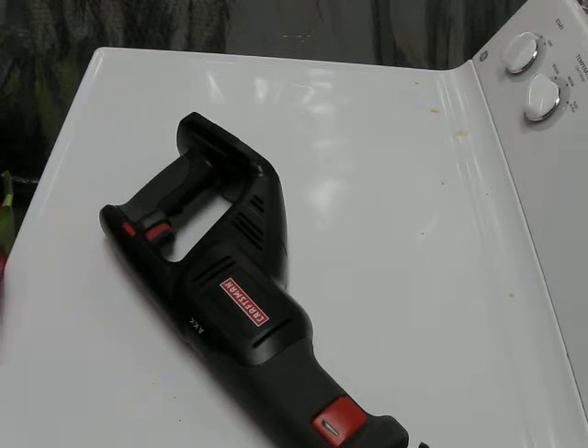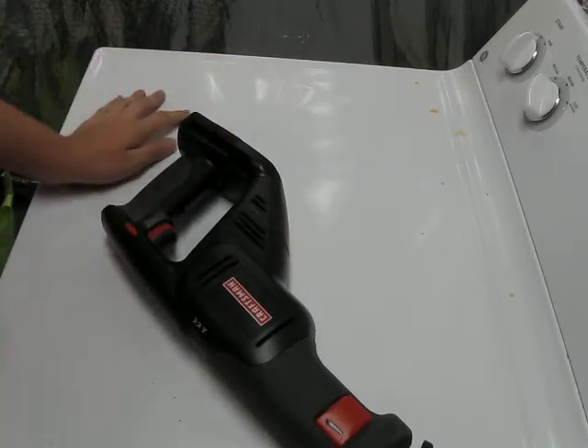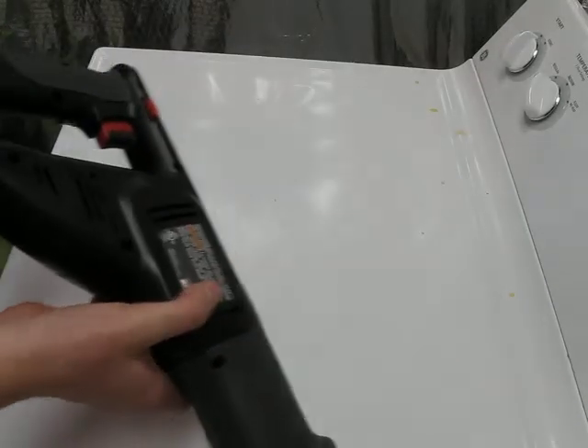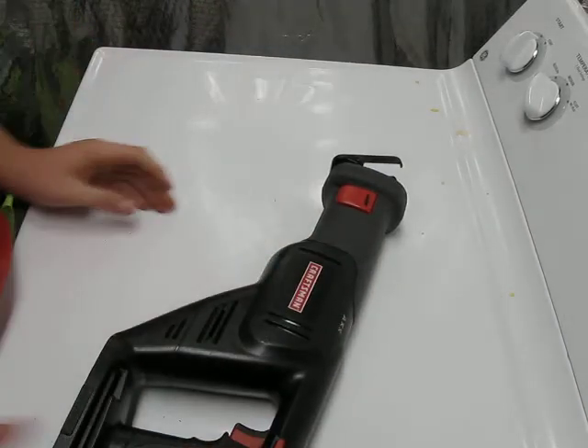The Milwaukee blade that came with this is still going strong, still cuts good. Or buy a Craftsman one, but get a brand like DeWalt and get the value pack or contractor pack so you'll always have blades, because metal and reciprocating saws just wear down blades like crazy.